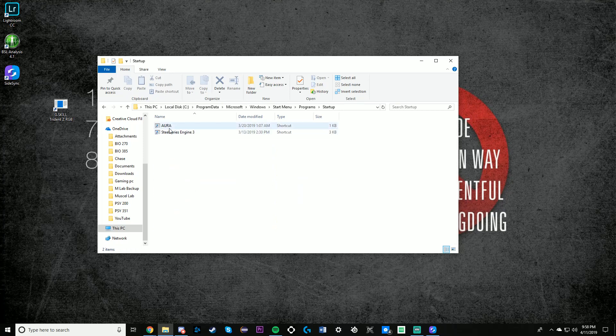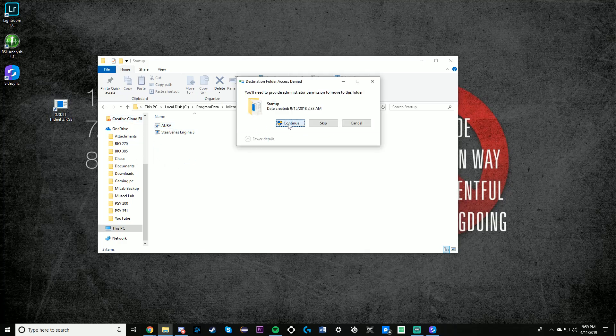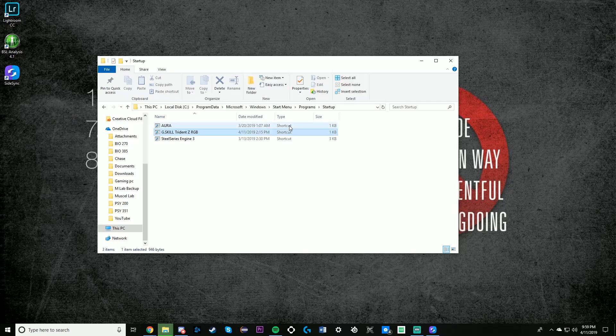As you can see, I already put my Aurora in here — you're probably going to have to do that. Mine said I needed administrator permission to run it, and you'll probably see that too. It's asking me to click Continue, post it in there, and now you can close this out. When you shut off your computer and turn it back on, your RAM should light up just like it used to.